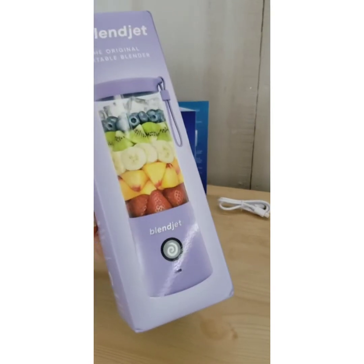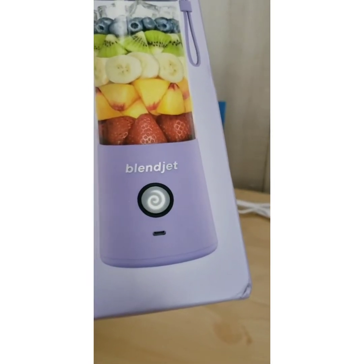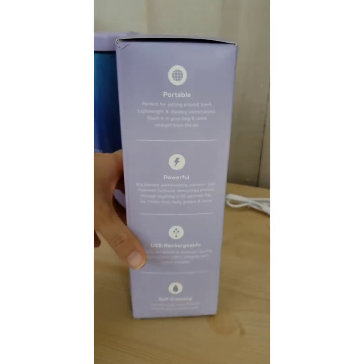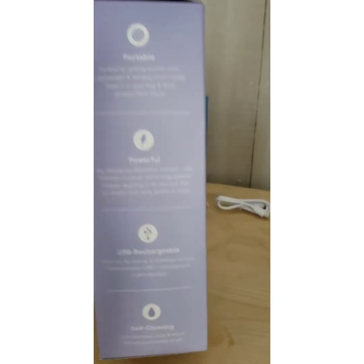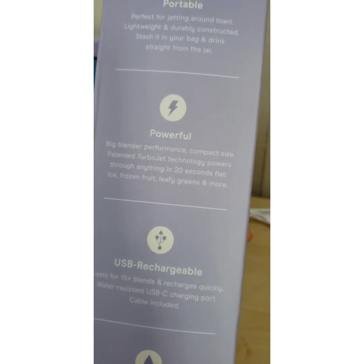This is a portable blender. It charges with the USB-C charger and it's supposed to be more powerful than the first one. So if you have the first one and you're thinking about this one, you might want to pick this one up.